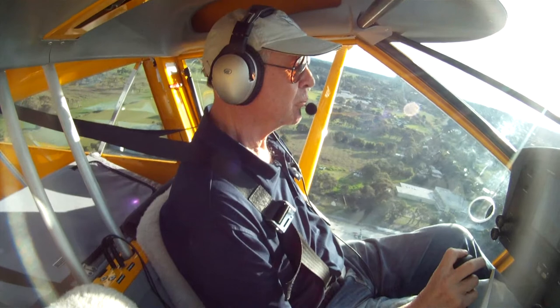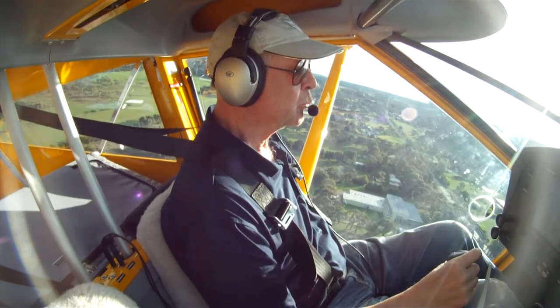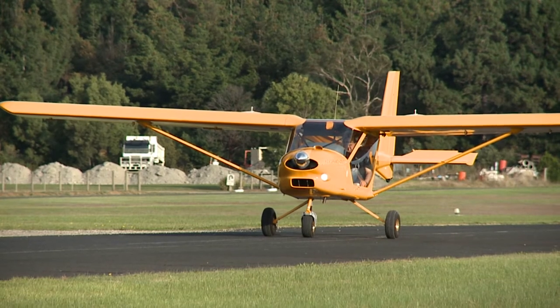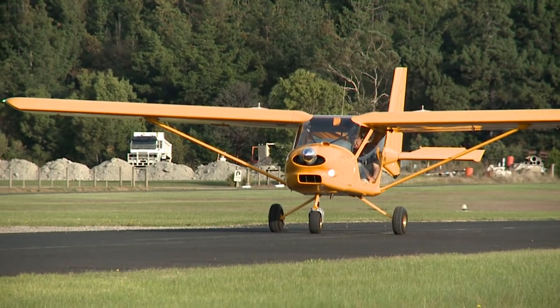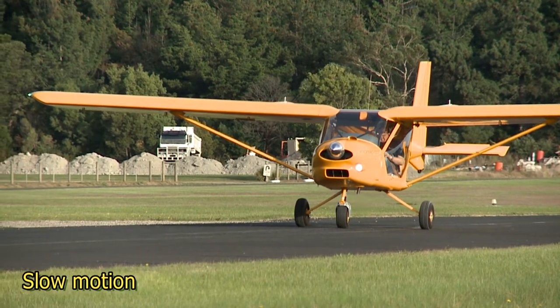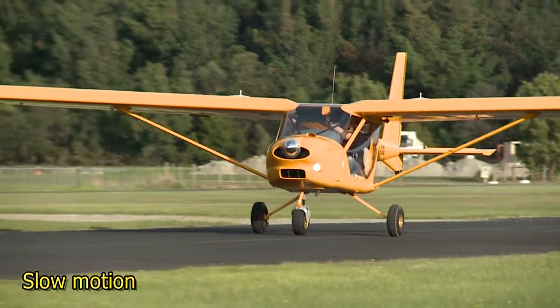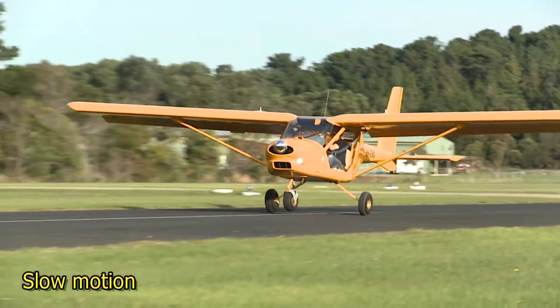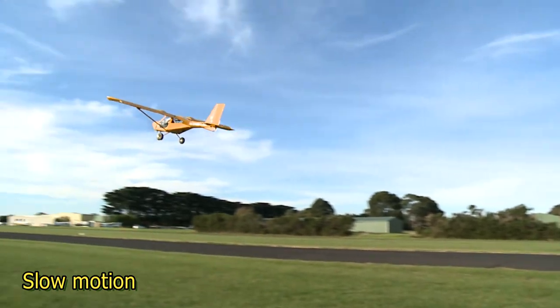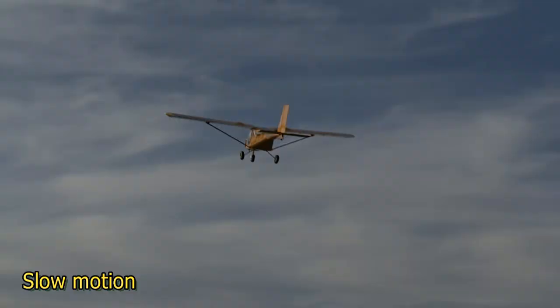With one person or two on board, remove the flap one stage at a time when it's safe to do so. This short field technique is useful if you need to quickly get off a rough or sticky paddock, and of course where the take-off distance is limited. The procedure may not work on all aircraft types, and the secret of success on the Foxbat, as always, is practice, practice and practice.